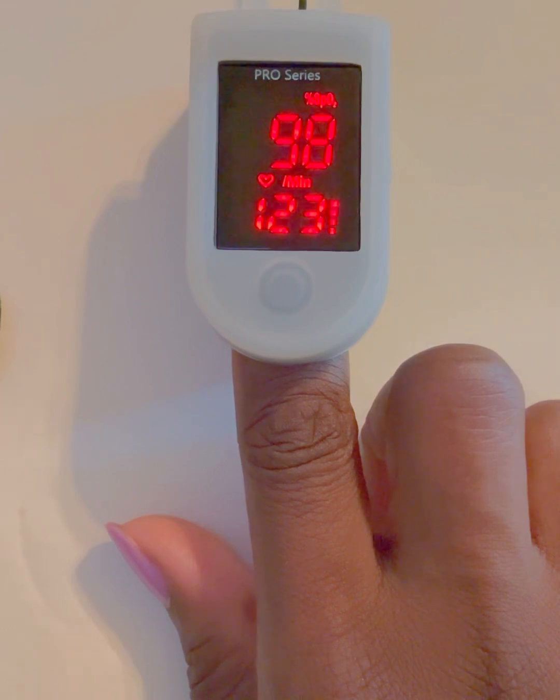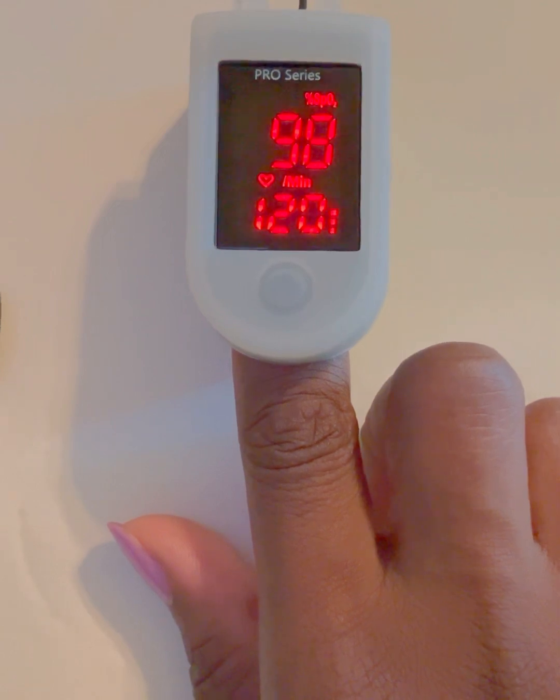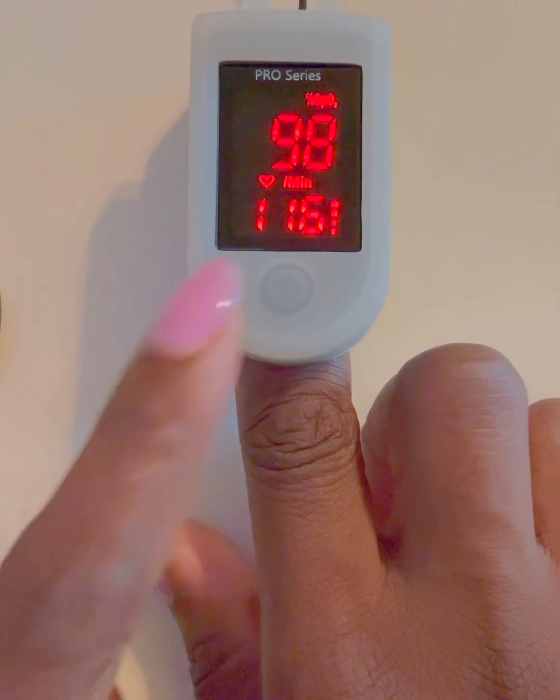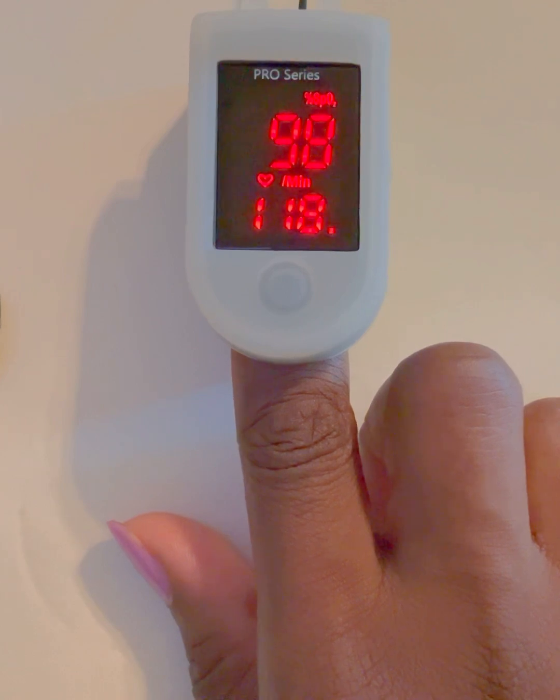There are some things that could affect how accurately the reading is presented. You'll want to make sure that you wash your hands. Keep in mind that certain nail polish can interfere with the sensor and provide a false reading — I do have nail polish on right now, so that could possibly indicate a false reading for my heart rate. But for demonstration purposes we're going to continue with this.